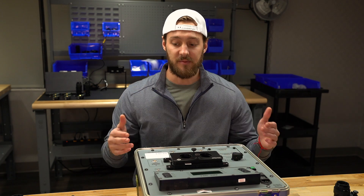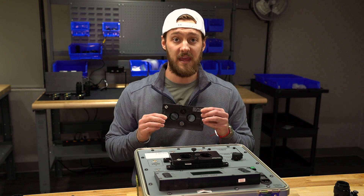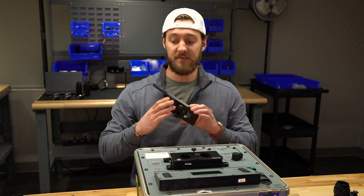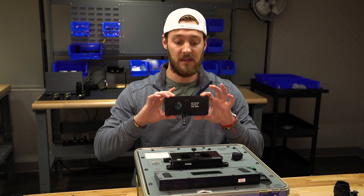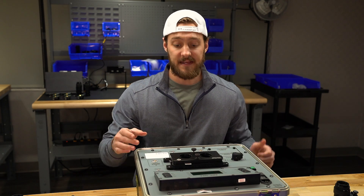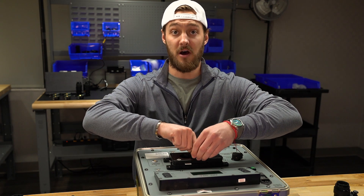We have these adapter plates for every system, and they are designated straight for a specific system. For instance, right here we have a PBS 31 Alpha adapter plate, an ANVIS adapter plate, and a PBS 14 adapter plate. What we've got on the Hoffman now is an adapter plate for any goggle that uses PBS 14 glass.